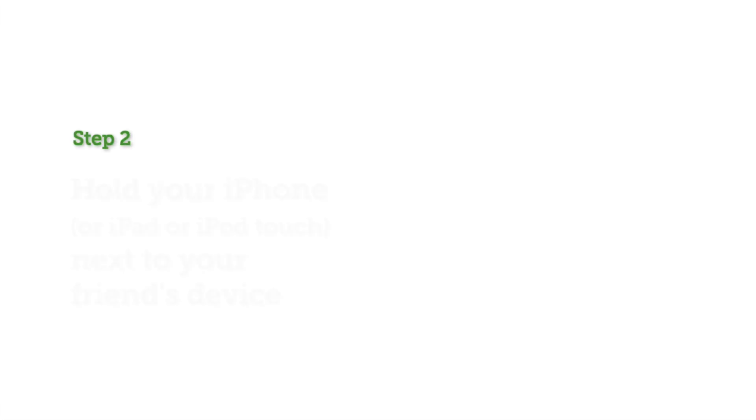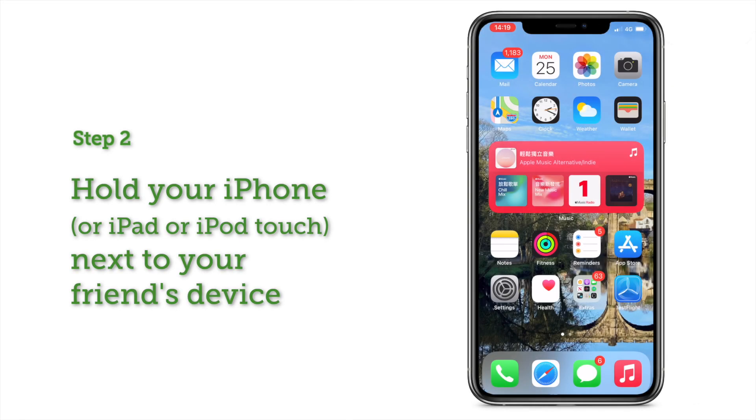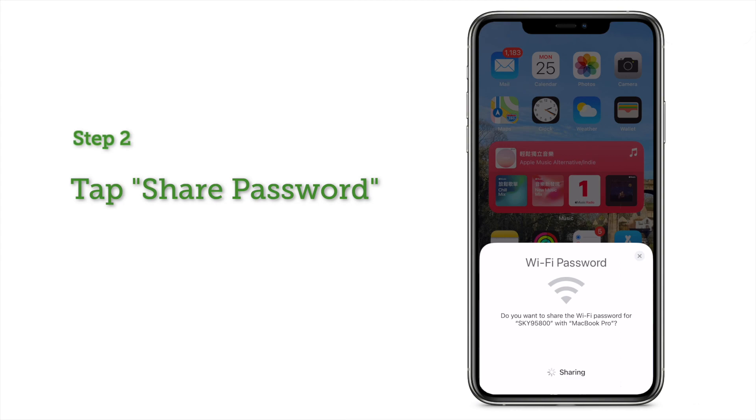Step 2: Hold your own iPhone next to your friend's device. Your iPhone will detect that another device is trying to connect to your home Wi-Fi and a menu will pop up. Now tap Share your password.